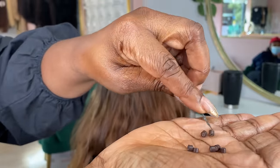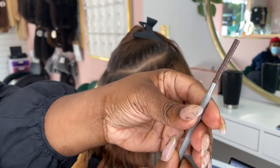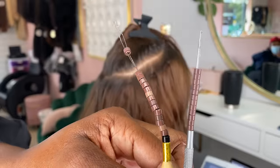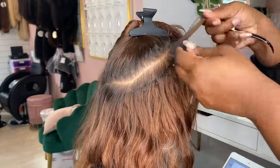I've already installed her first row of invisible flat wefts and now I'm going in and making the base, or the foundation, for the braidless weave tracks. Instead of using the normal five millimeter beads, I'm actually going to be using the mini four millimeter beads because her hair is very fine and I don't want the beads to slide out of her hair.